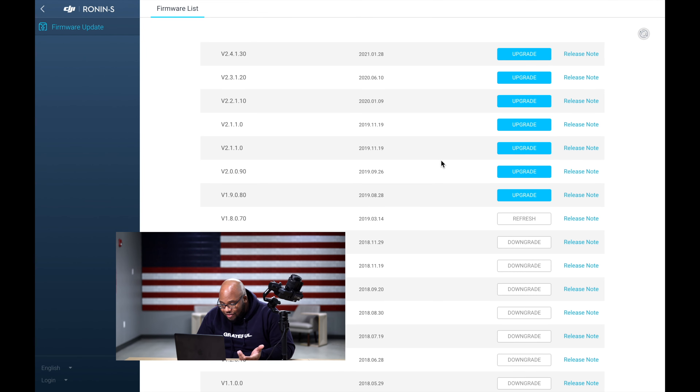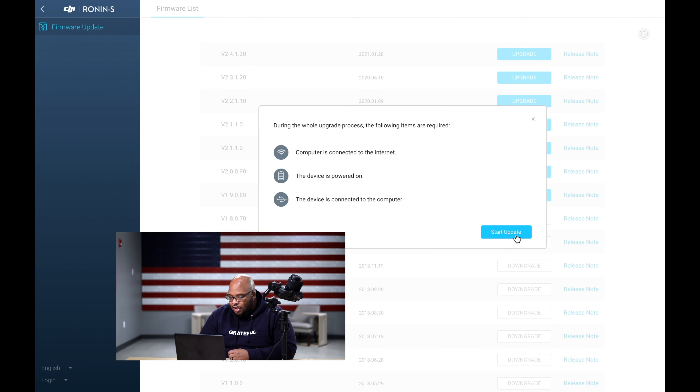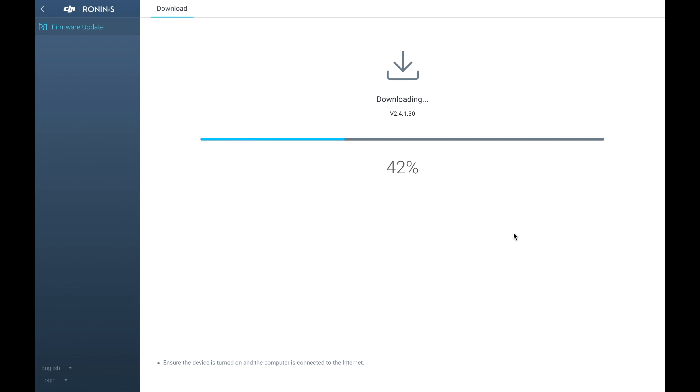This particular unit was last updated on September 26, 2019. We're going to take it all the way up to the update from January 28, 2021. Hit the update button and start the update — it shouldn't take very long, and once you do this, everything's done.